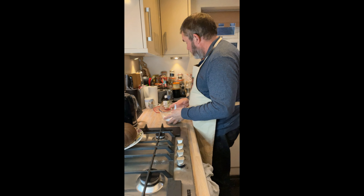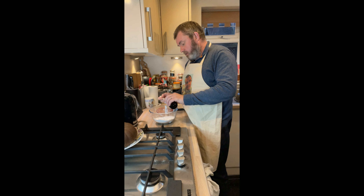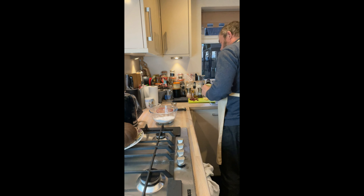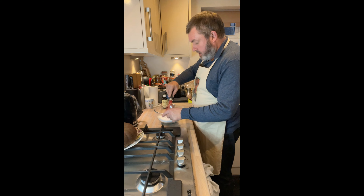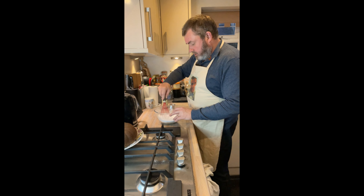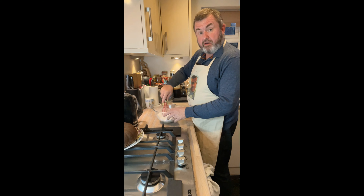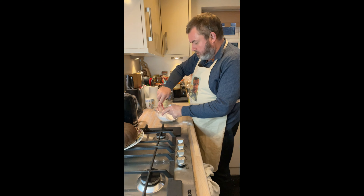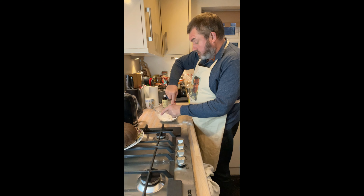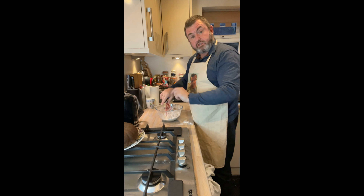I've got 240 grams of icing sugar. I'm going to add half a teaspoon of vanilla essence and then three tablespoons of milk to start. I'll whisk that all in — I'm getting icing sugar everywhere! I want it a little runnier than a drizzle cake consistency, so I'm adding some more milk. It really depends on how thick you like your icing. After an extra tablespoon of milk I'll start decorating.